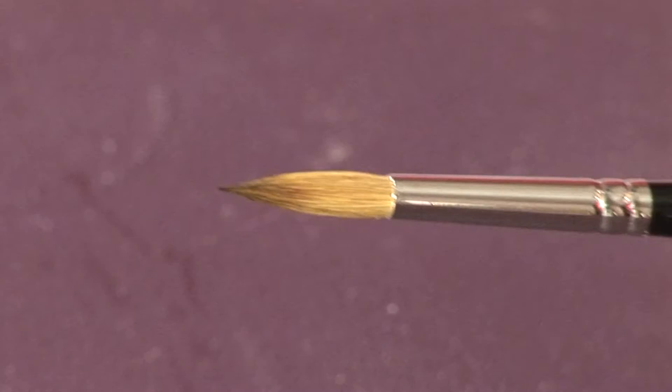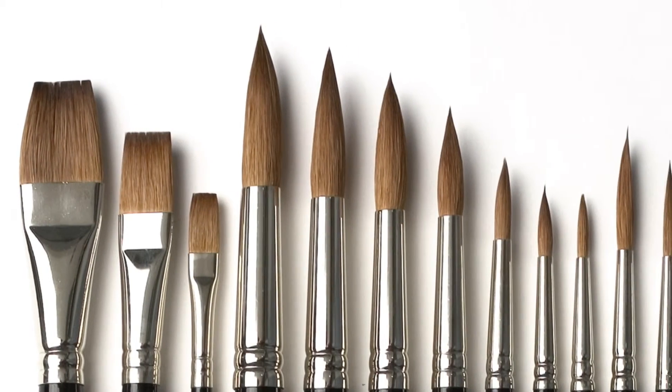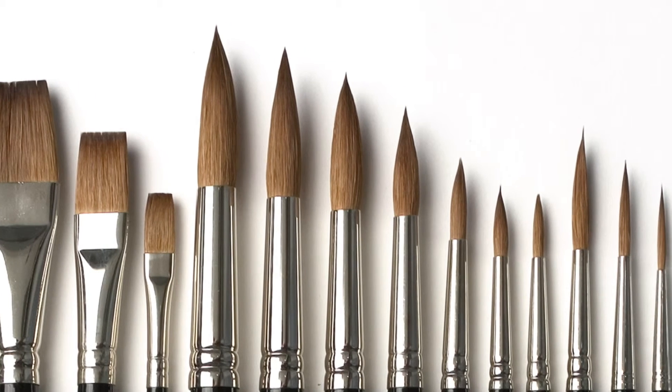They hold a lot of liquid, point really well even after continuous use, and last for a very long time, making them great value for money.